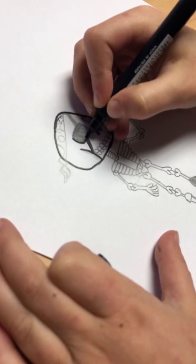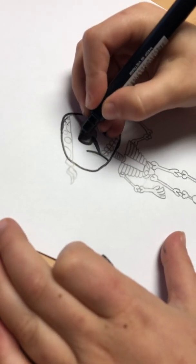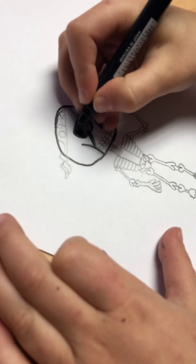And then from there, go up here to about right there, and you're going to draw a straight line. Then you're going to go down again, and then you're going to color that in.